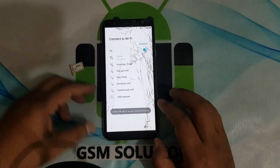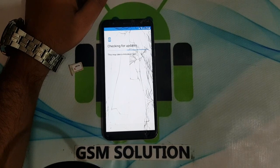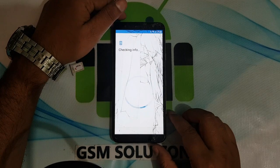Hello friends. Welcome to my channel GSM Solution. Thank you for loving GSM Solution. Today I am sharing how to remove Samsung J4 Core FRP without PC.